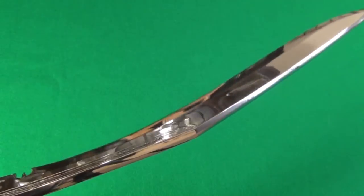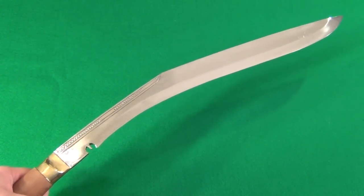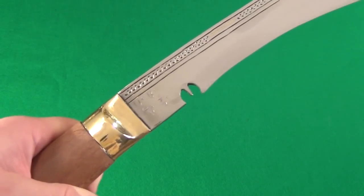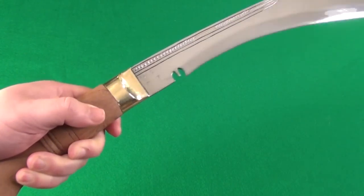Extremely sharp. It is one half inch thick. The entire Kukuri weighs two and one half pounds. The length of the edge is 20 inches, and the overall length of the Kukuri is 25 inches.